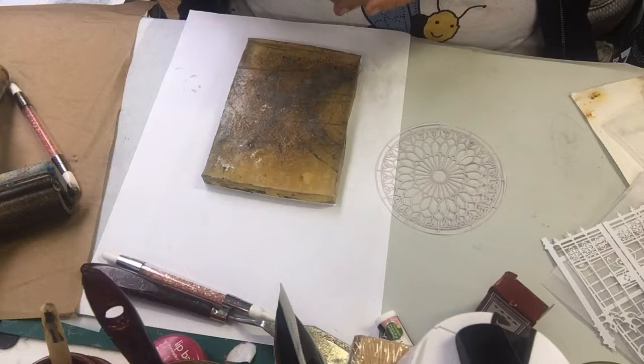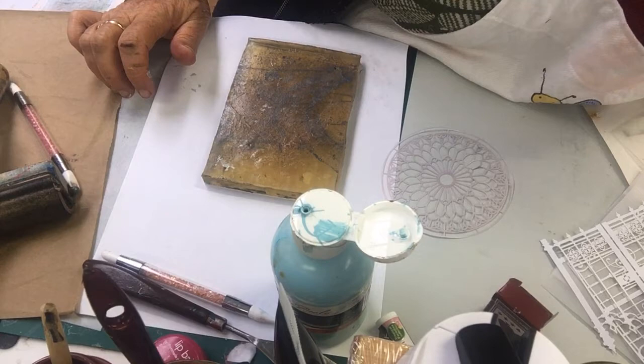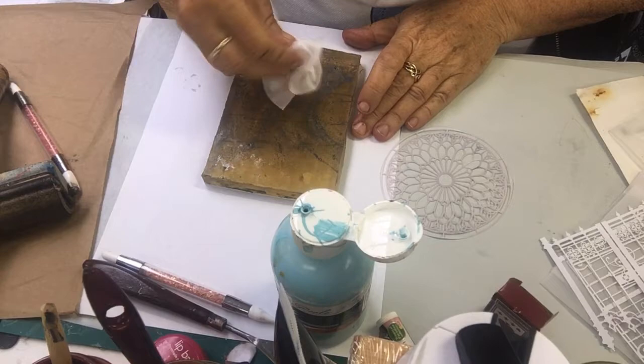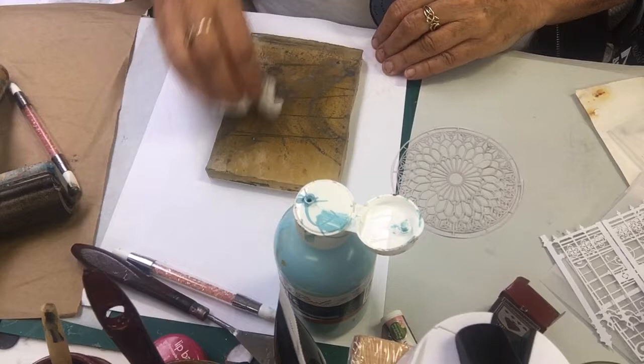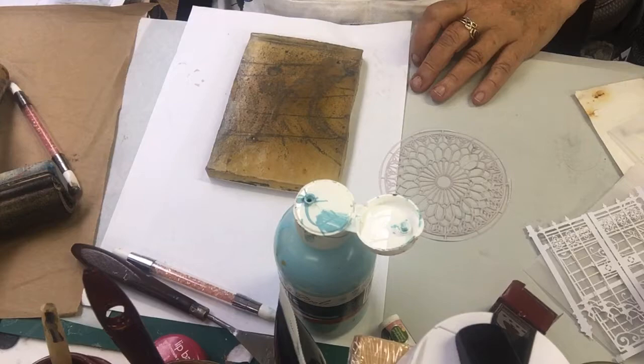Oh, nearly forgot — I should clean the plate. I have seen you can ink with Vaseline or do something similar, but I don't want to do that. I haven't quite worked out whether I like them or not — well, I like them, I'll show them to you. If I don't, you'll never see them! Just getting rid of all of that off the plate. It's pulling off some of my grunge which is a shame, but that's okay — my big grungy plates are all safe.